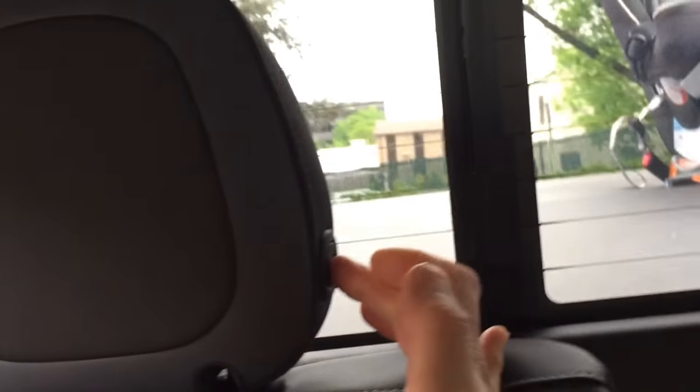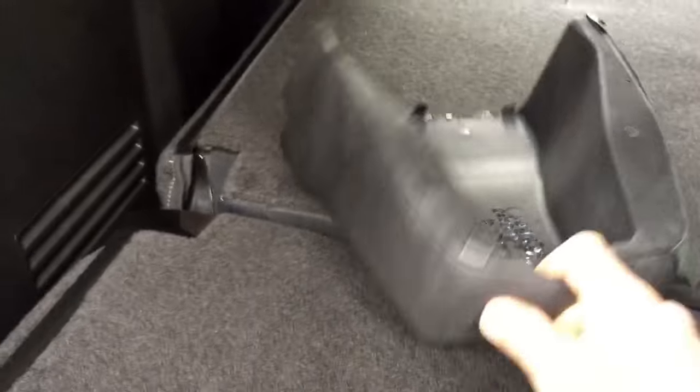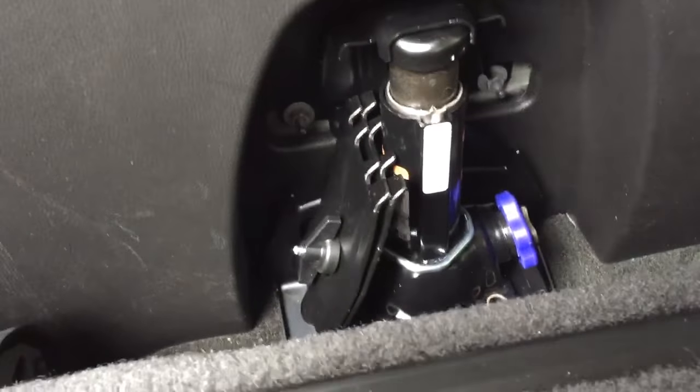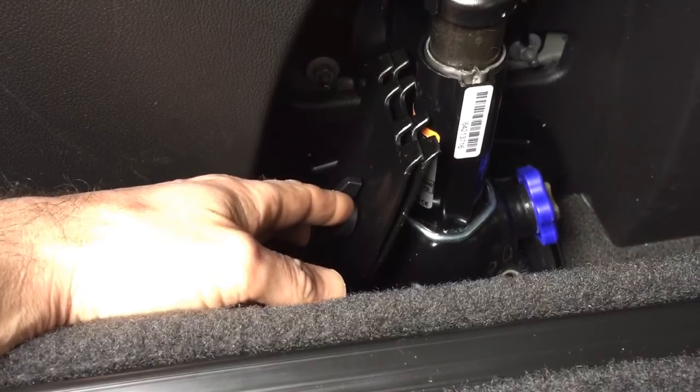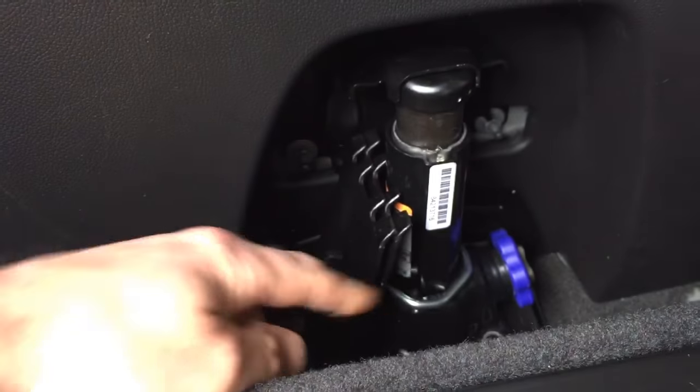This is a very important one — push this button over here again, drop your headrest down, pull up on your handle, pull this down. This funny-looking thing here is just a cover — you pull back on this and this is where your jack is hiding, underneath this cover behind your passenger seat in the back. To get your jack out, you take off this little wing nut, crank it down to take the pressure off, and it should slide right out.